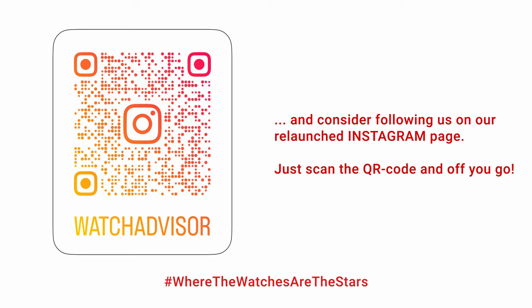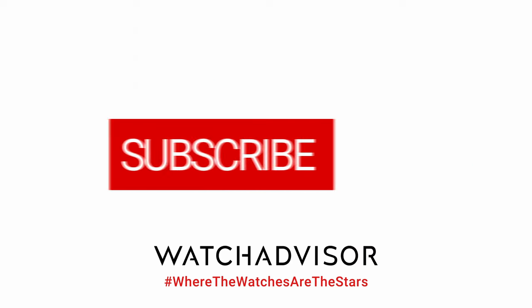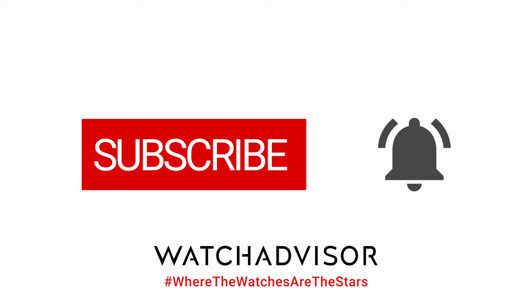Please don't forget, we do also have an Instagram channel. In case you have not yet subscribed, do so. Don't forget to subscribe and to hit the bell to get our latest notifications.